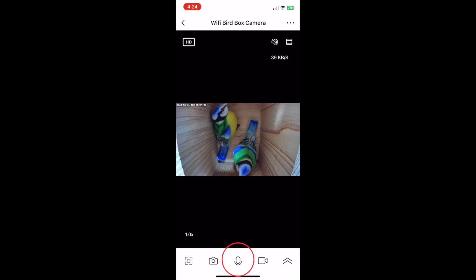The camera has a two-way microphone which can be activated when you hold the microphone icon in the middle. However, if there are only birds in the nest box, we strongly recommend you don't use this function because your voice is likely to startle them, and disturbing nesting birds is the last thing anyone wants to do.